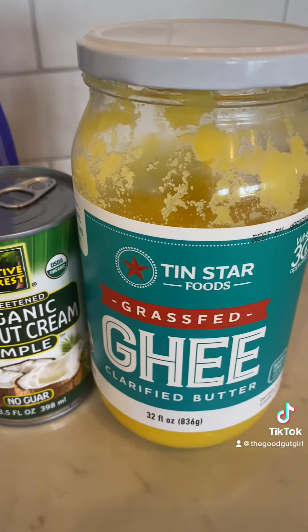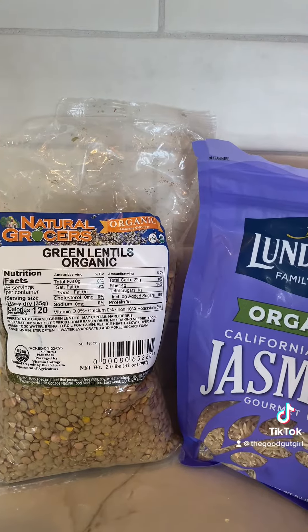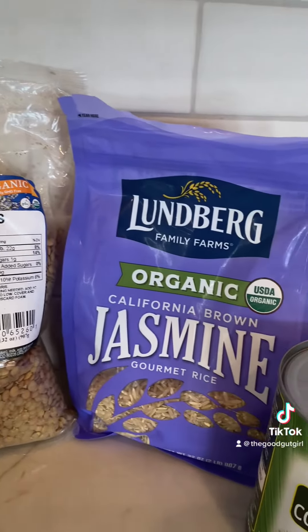Kitchari is amazing for your gut health. If I'm struggling with my digestion, I like to make up a big batch and eat it every morning for breakfast for five or six days. Gets things moving really well. This Ayurvedic Medicine Healing Staple recipe is a must-have for anyone working on their gut health.